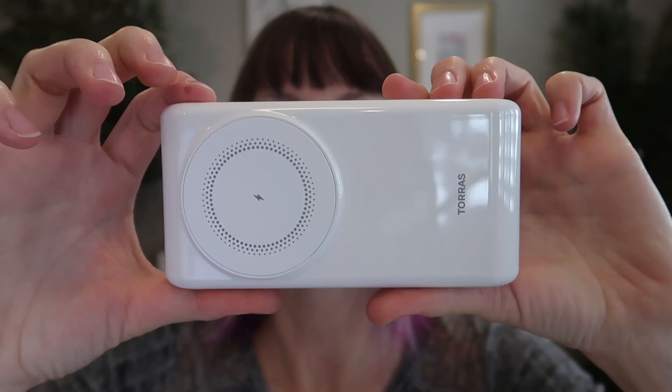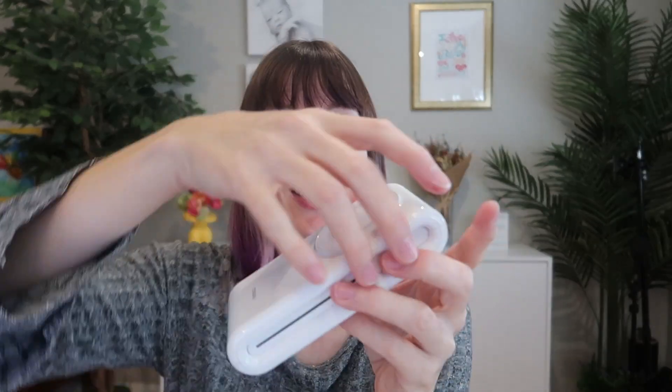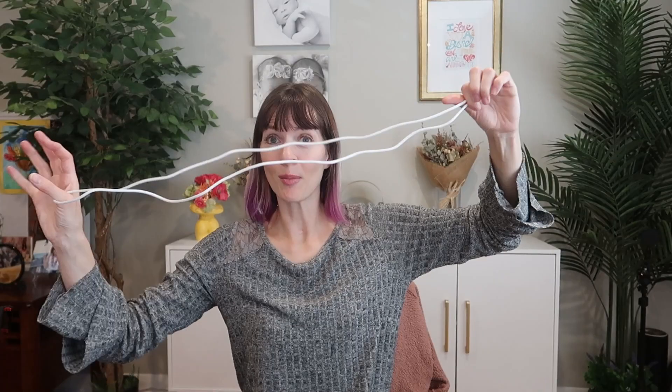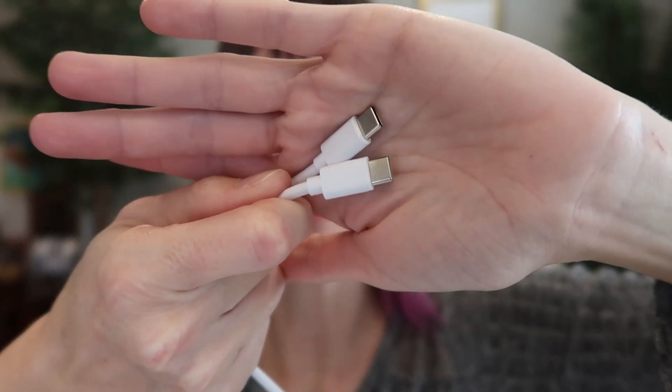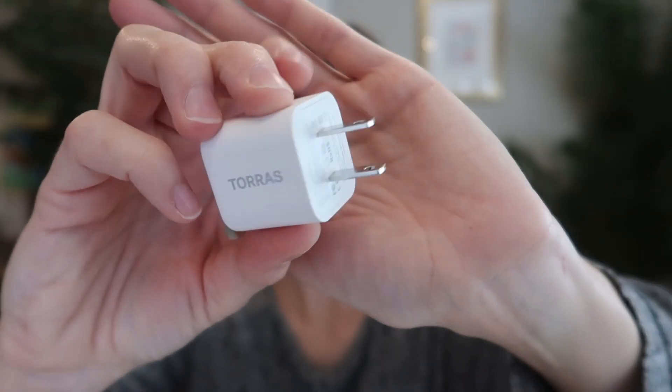I was sent to review from Torres. Here is the wireless charger slash phone stand. It folds really compactly if you don't need to use it as a stand. And then you just unfold it — super nice, sleek, cute look. It comes with a five foot long USB-C to USB-C cable that supports up to 65 watts, as well as a USB-C wall plug.